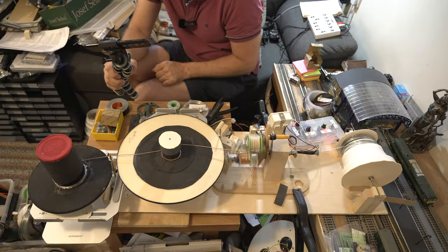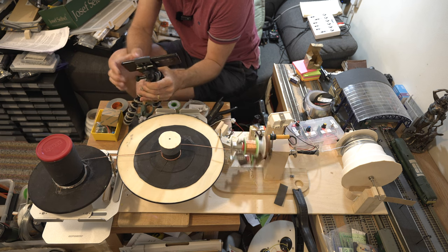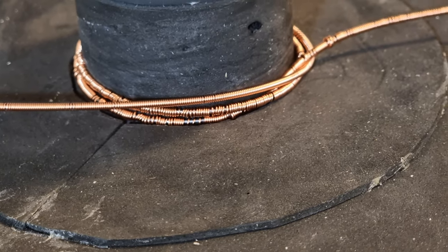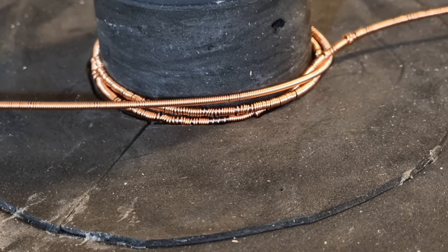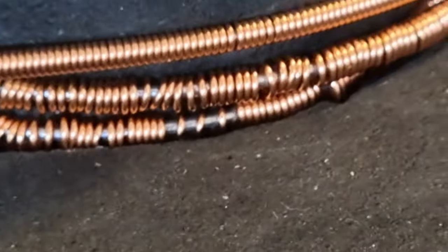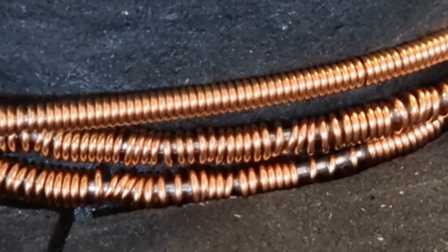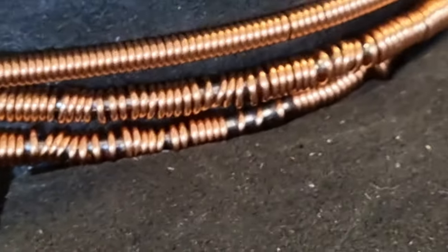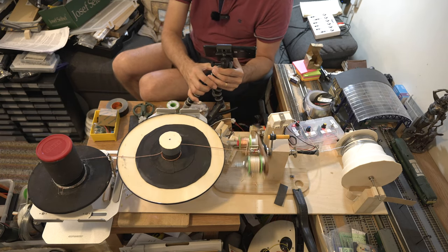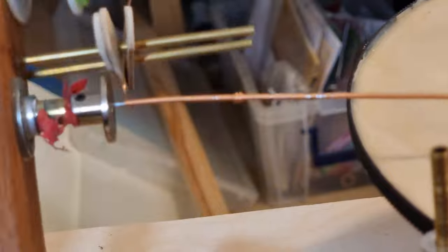Earlier when the feed rate wasn't correct, you can see here that a couple of the windings ended up looking a little bit springy. But the ones above are nice and consistent — if you zoom in, the ones at the bottom were when the feed rate wasn't good enough, but the ones on the top are really rather nice. It is still obviously a prototype and occasionally it might have some issues, as you can see at this point in the wire.